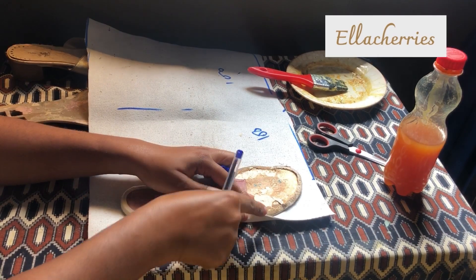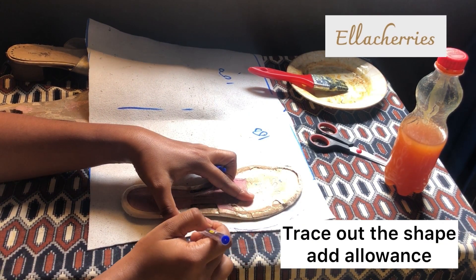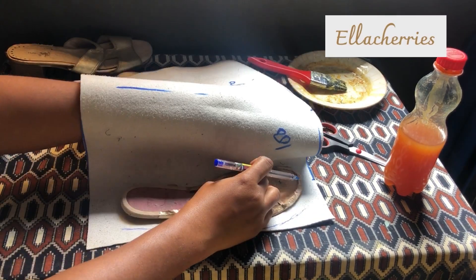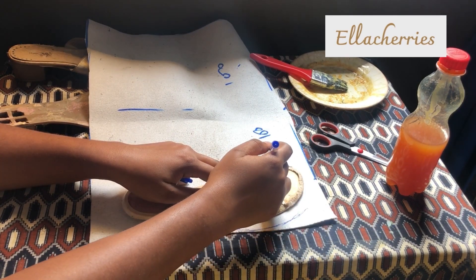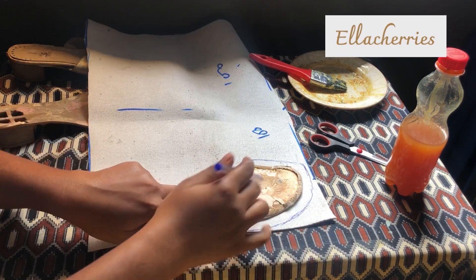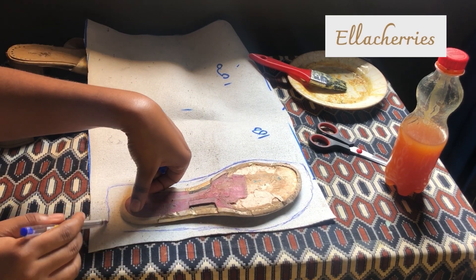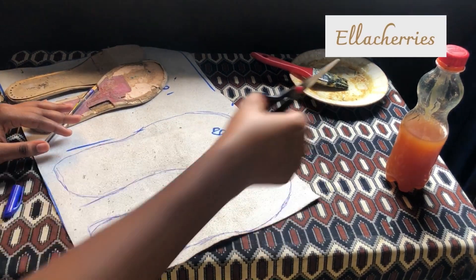I traced out the sole on my fabric and I also added some allowance to enable me to fold the fabric over.